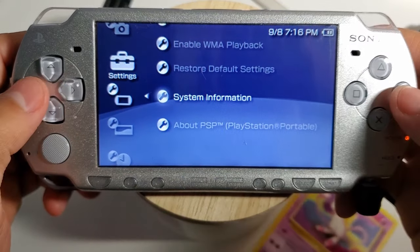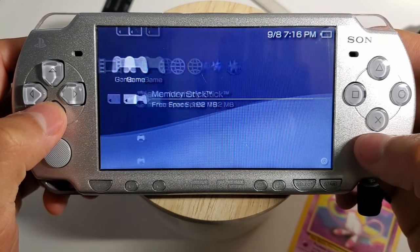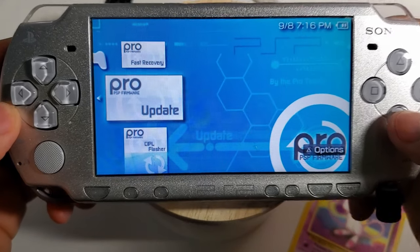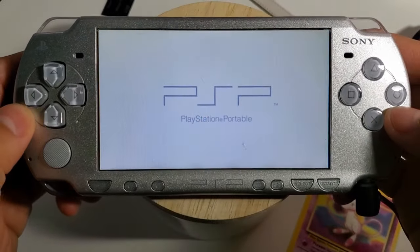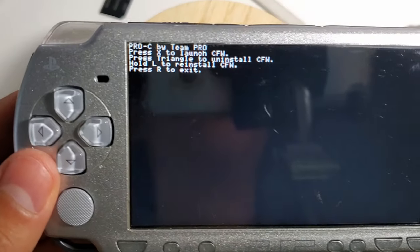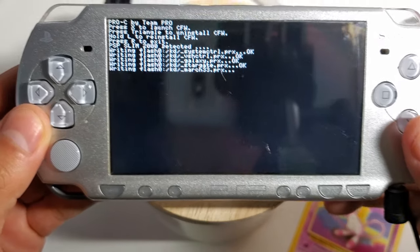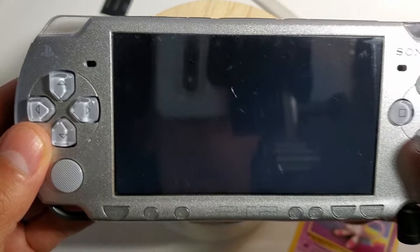6.60 is now successfully installed. Go back and run the pro update. Once the menu pops up, press X to install the custom firmware. Then press X to restart your device with the new custom firmware.